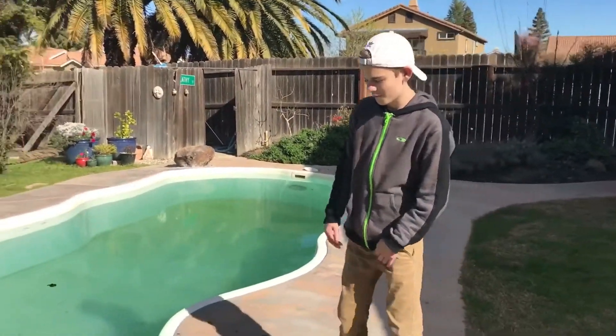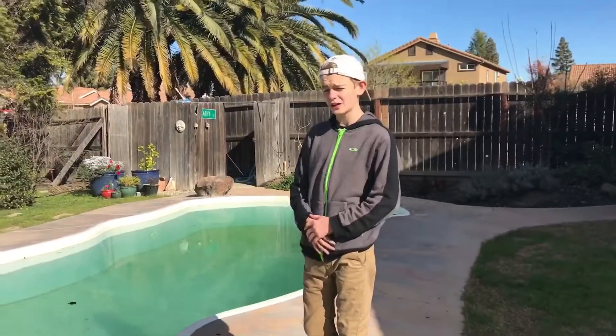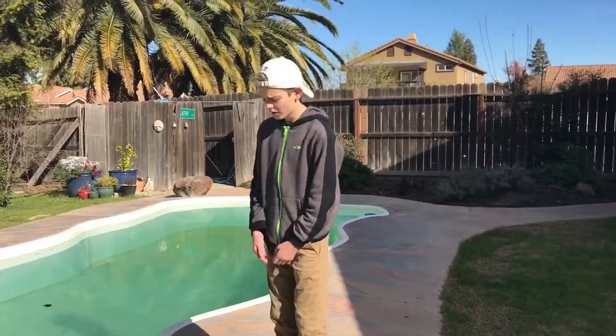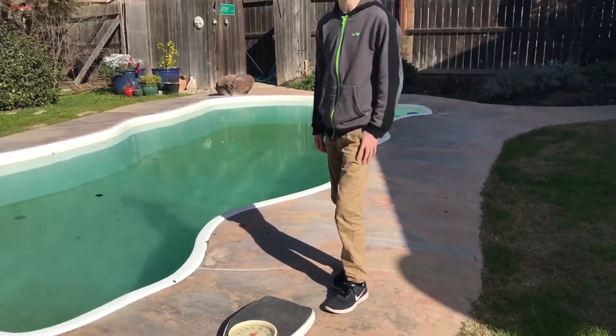Hey guys, we're back and we got a little bit of a different video today. We're showing you a tutorial on how to figure out your AU, and so we got our scale here — we gotta find our AU.